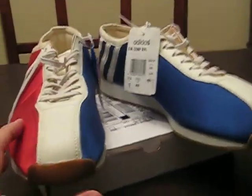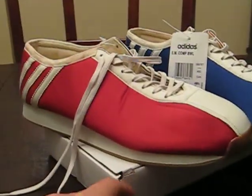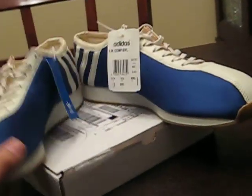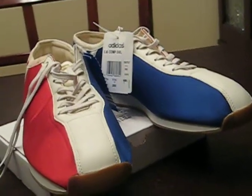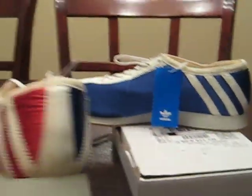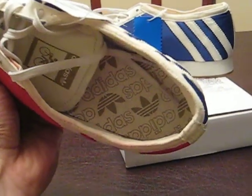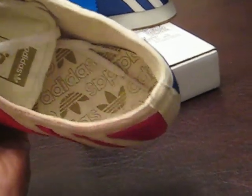Some people have told me these things remind them of bowling shoes, and I wouldn't completely disagree, but I definitely like these. They're not bowling shoes — you can wear them. I know not a lot of people are doing reviews on this shoe, so I figured I'd give you guys a look. They have that vintage Adidas insole.